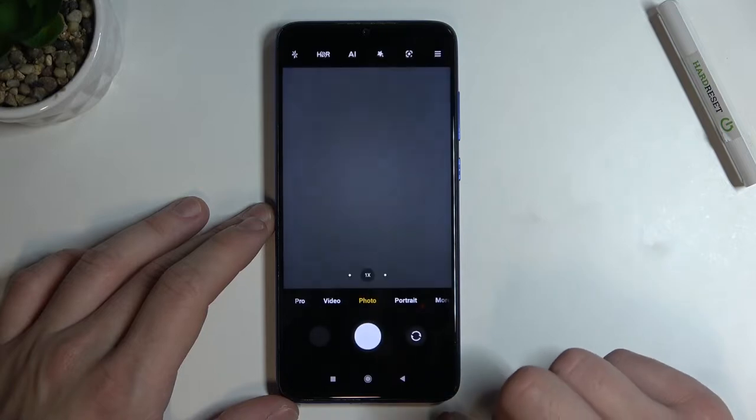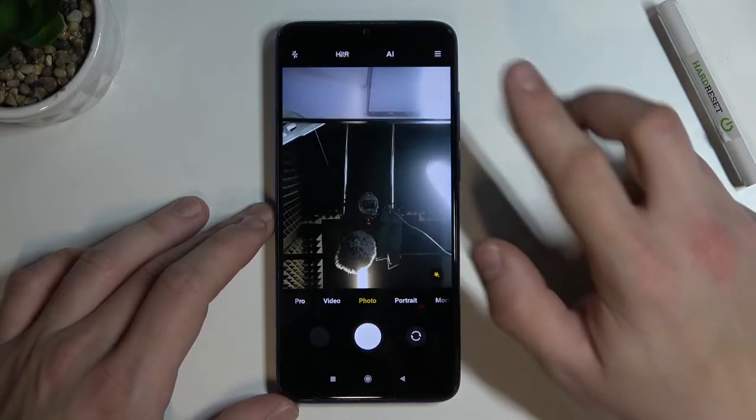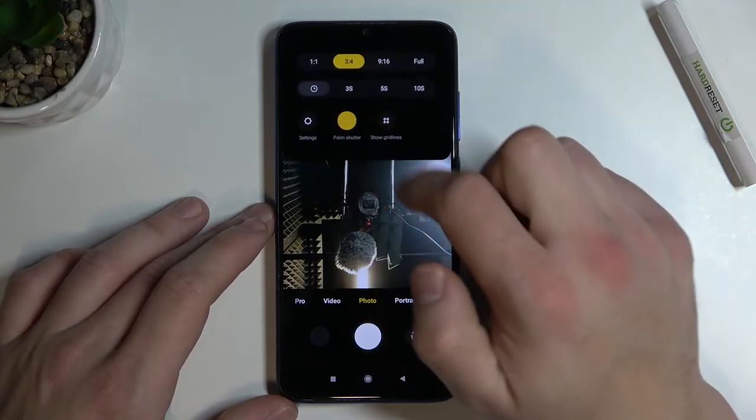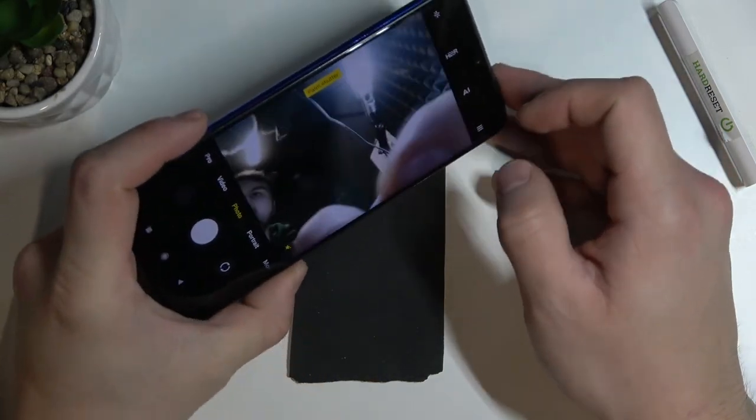In the beginning enter camera, now enable front camera, press the button in the right corner and enable palm shutter. From now on you'll be able to take selfies using palm gesture.